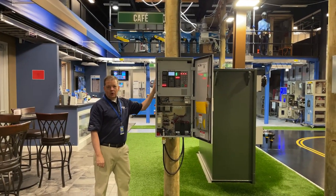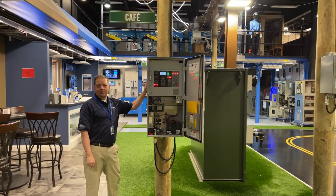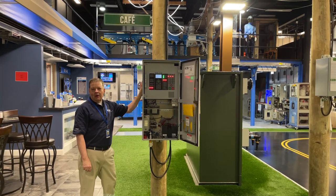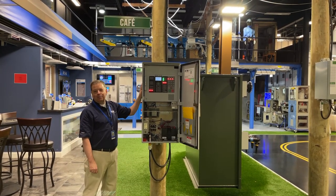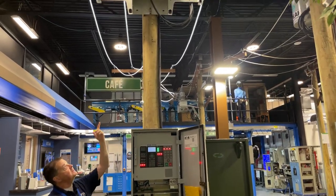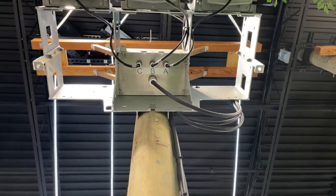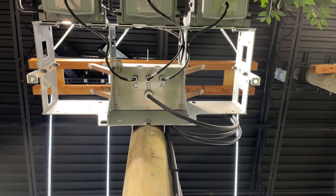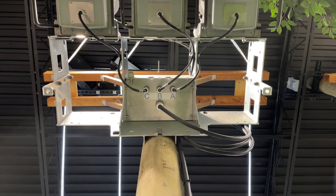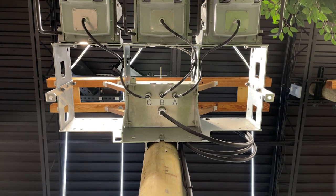Now let's talk about how that cable connects on the other end up at the recloser. Up at the recloser, there is a junction box mounted as part of the pole mounting frame. That junction box is located right back towards the pole. There will be the main control cable, and then you have three individual cables that run to each of the reclosers. Under the junction box, there are also three smaller control cables that run to each individual recloser tank.